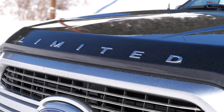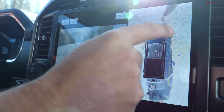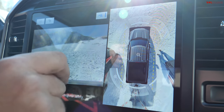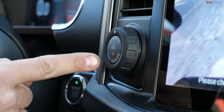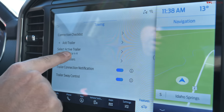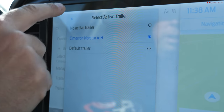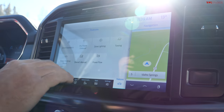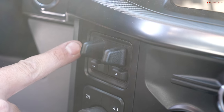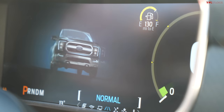The F-150 is fully loaded with technology, including a 360-degree camera system where you can select individual camera views and zoom in. It also has a Pro Trailer Backup Assist feature, requiring a sticker setup. In the towing menu, you can define the trailer length, save gain settings for the trailer brake controller, and store other towing parameters. The hybrid power flow screen is visible on the 12-inch display, the brake controller is repositioned higher for easier access, and driving modes including tow-haul mode are easily selectable.